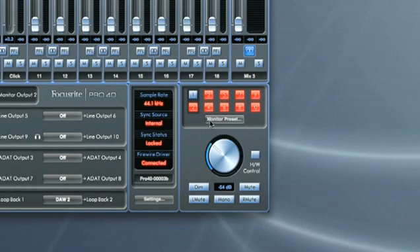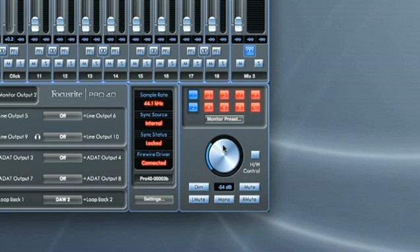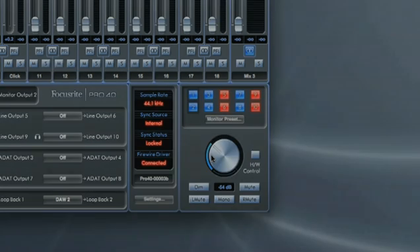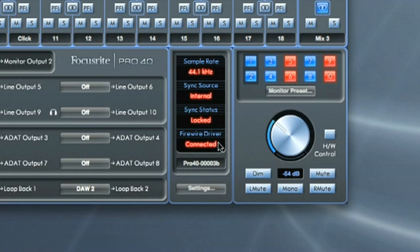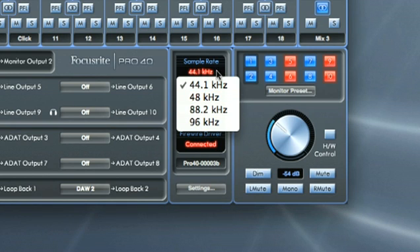There are also monitor presets to access instant setups to save time. Lastly, this section allows the settings to be viewed and edited. Simply clicking on the red settings opens a drop-down menu, where the sample rate and sync source can be changed. I hope you found this tutorial useful. For more information on the Sapphire Pro 40, consult the answer base on the Focusrite website.